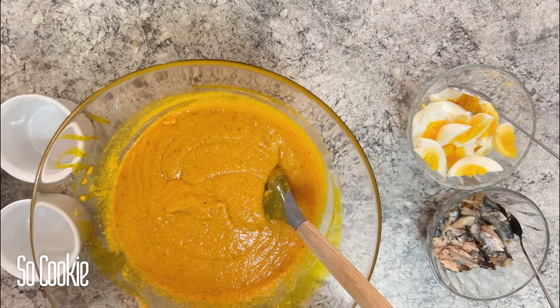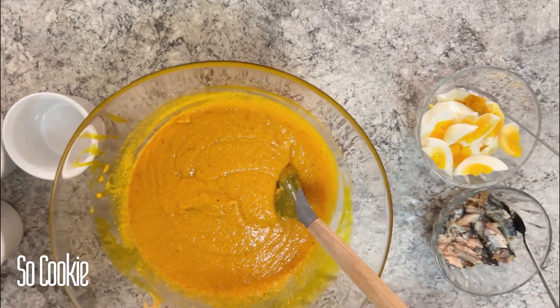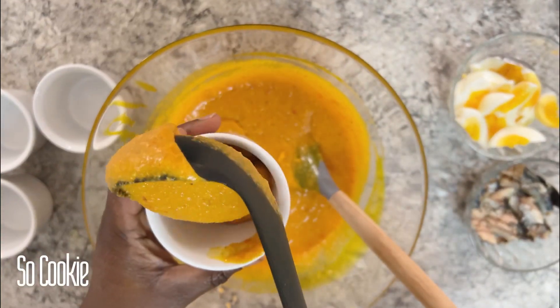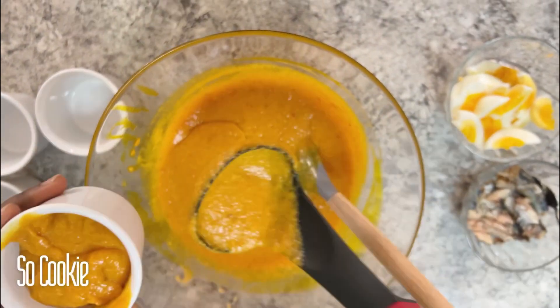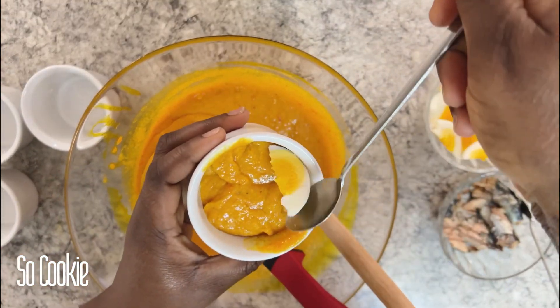I'll be using a ramekin to make mine, but you can use whatever you have — plastics, nylon, ramekins, foil paper, leaf, whatever you have. I'll be placing my egg and my sardine inside.